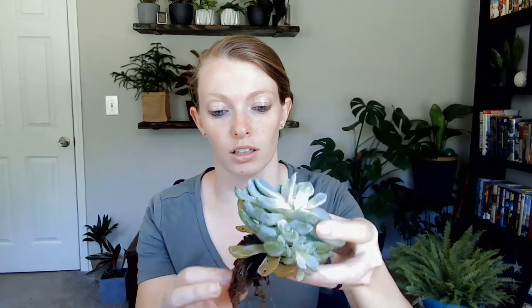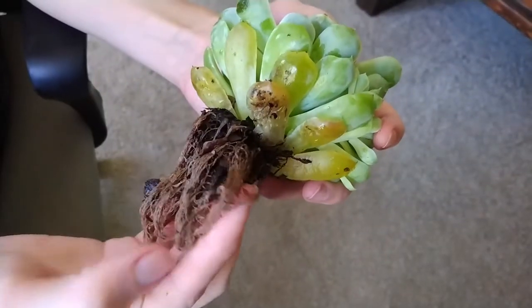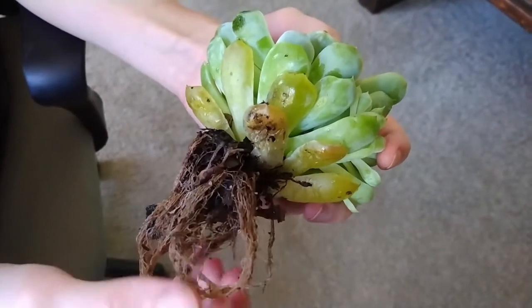Now that you've washed the soil out, it should look a little like this. If it's been really overwatered, a lot of the root system will pretty much just be mushy and will wash away with the soil. You can tell if your root system is still good if it stays together like this and is still a nice light brown color. This root system is definitely still good.